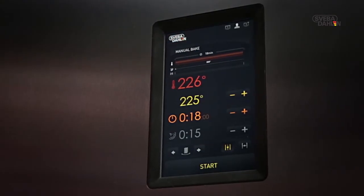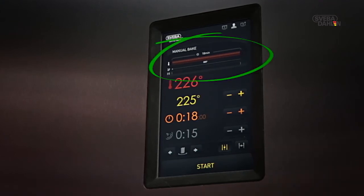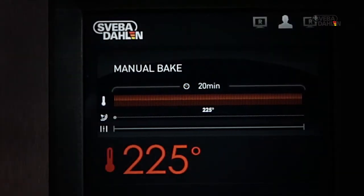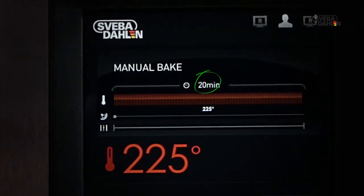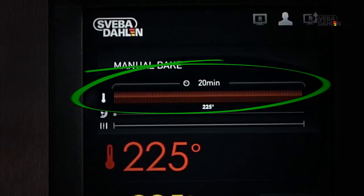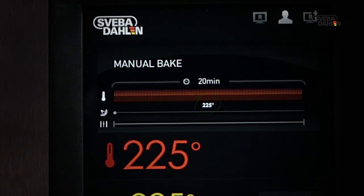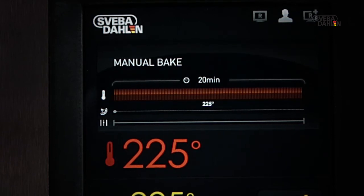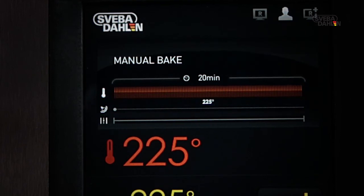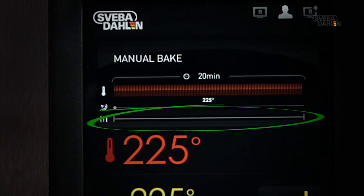During the whole process, you are constantly able to monitor an overview of your recipe via the graphs at the top. Here, you are able to follow a timeline showing the total baking time. The temperature set gives a colored graph which shows the temperature during the baking process. For each steam activity, a marker is shown on the steam graph. Every time the damper is open, a damper symbol will flare up on the damper graph.